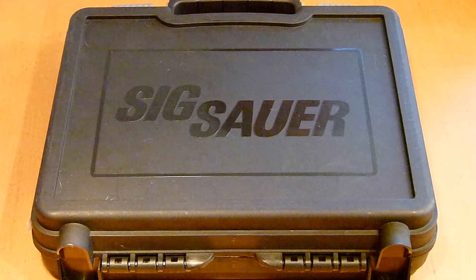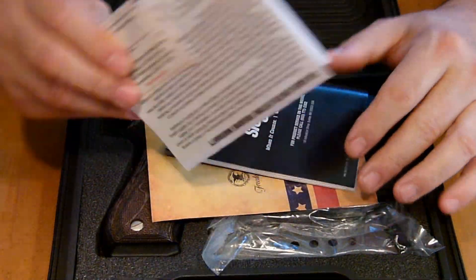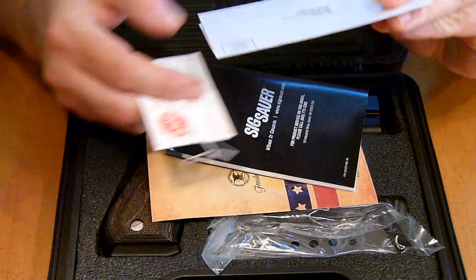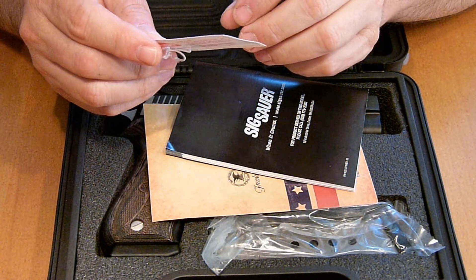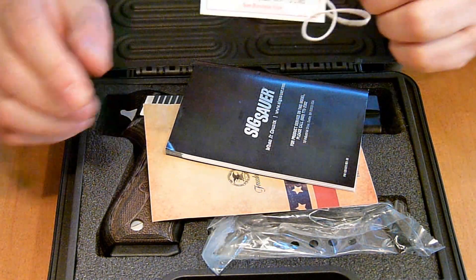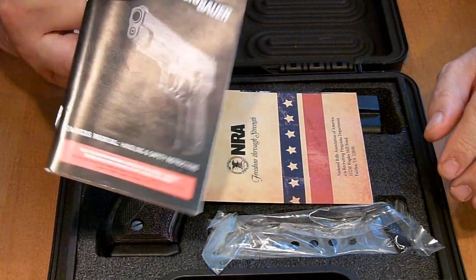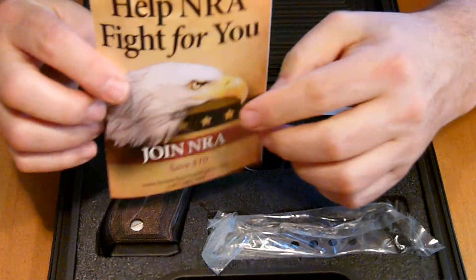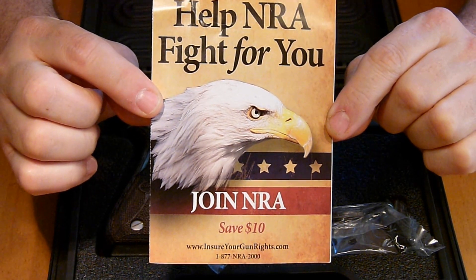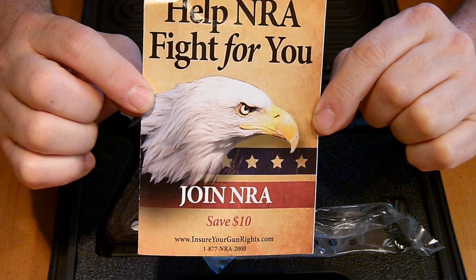Okay, here we go — I'm opening up the box. You get your warranty card, a little card with a signature on it showing it's been inspected, and of course you get the SIG owner's book.